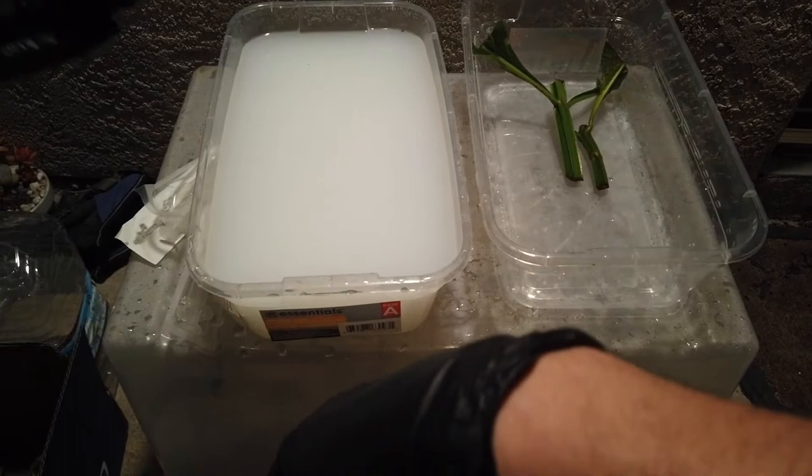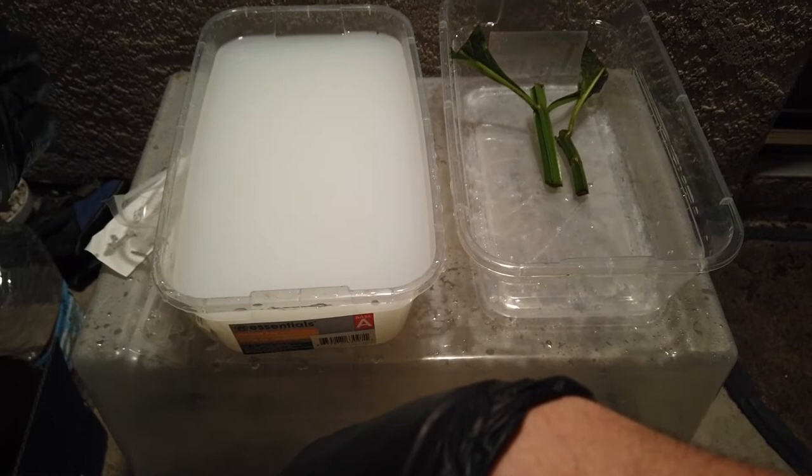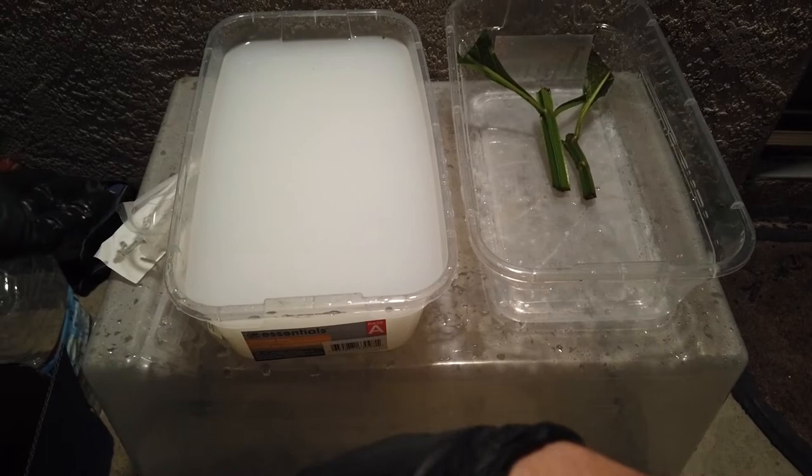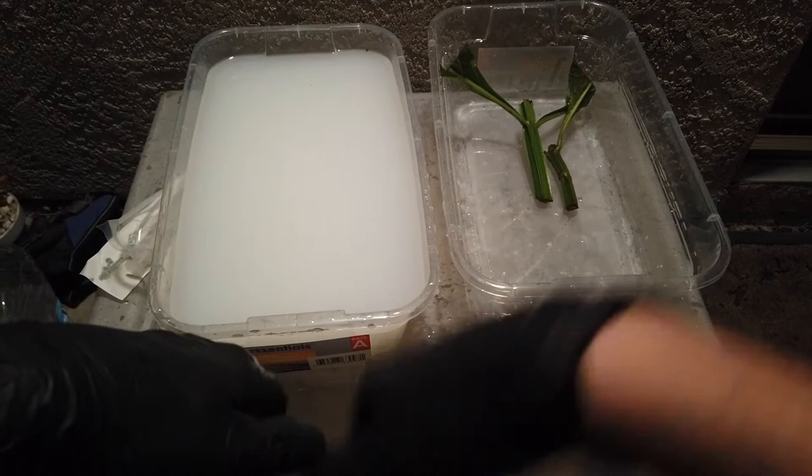I've gone as low as 8 milliliters and it seems not as effective. 12 really seems to be the sweet spot. 10 works if you have a lighter infestation or a more sensitive plant, but I just do 12 — it's a nice all-around effective number. Let me know what you guys think of this video and have a good day. Goodbye.